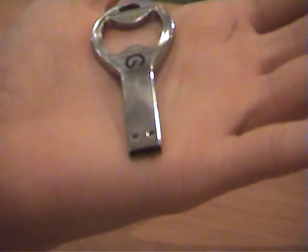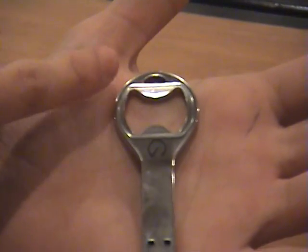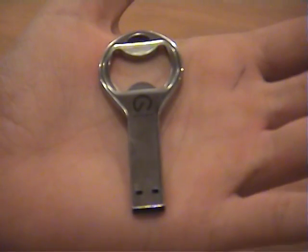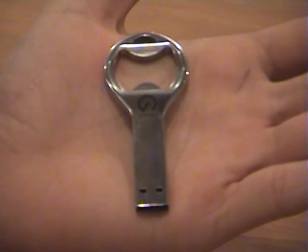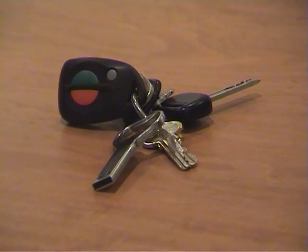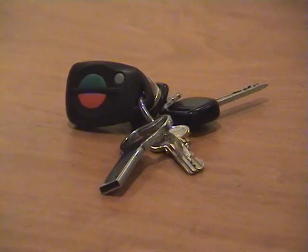It weighs only probably about 18 grams so it is relatively light, and it's also got a little keyhole up here to fit onto your keychain, which I'll just demonstrate for you. This is the unit connected to a keychain, which is a handy thing to have because it means that you're not going to lose it — you've always got it in your pocket when you've got your keys.